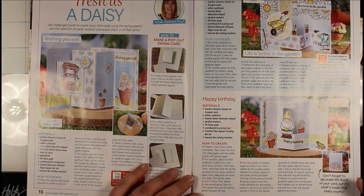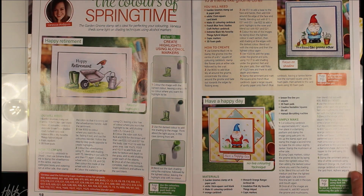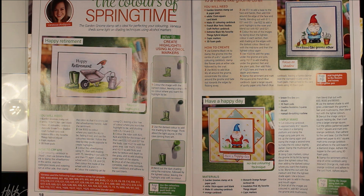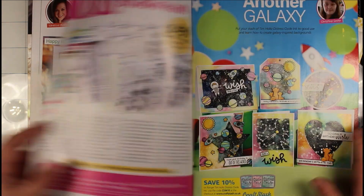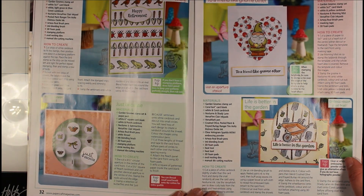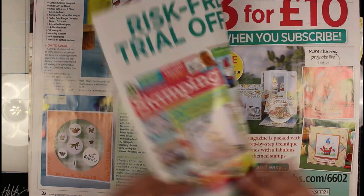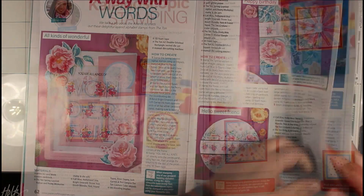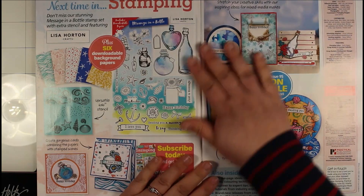In here you can see lots of different kinds of concept cards, there's a how to make a pop-out swing card, and lots of tutorials including how to create highlights for the alcohol markers. Of course you don't just have to use the alcohol markers they suggest — these techniques will work for any alcohol markers you might have at home. There are always great examples of using the smaller stamps from these A4 packs to create different kinds of backgrounds, to make more interesting projects and stretch those stamps a little bit further.